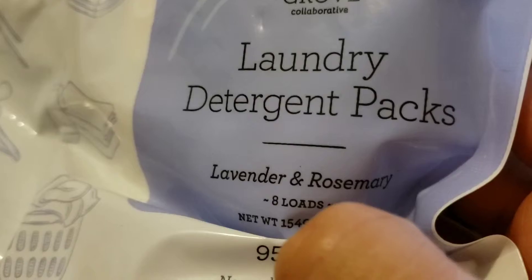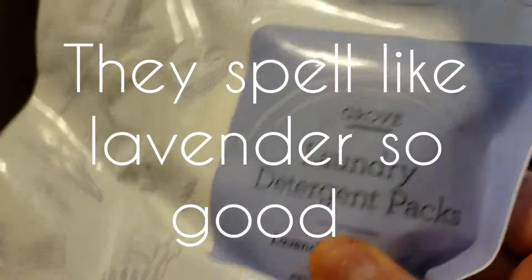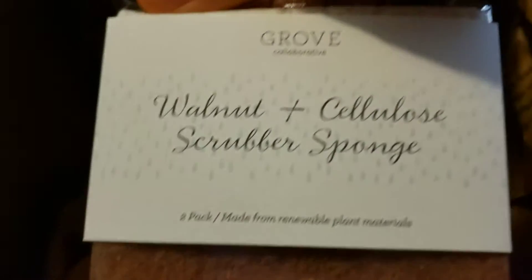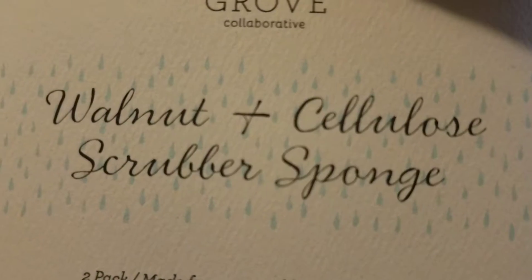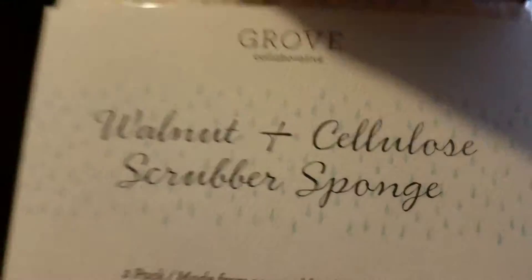Laundry detergent packs — we're trying these out. I'm going to try them on his work clothes and see if they work. Last but not least are these walnut and cowgirl scrubber sponges. They're supposed to be really good.